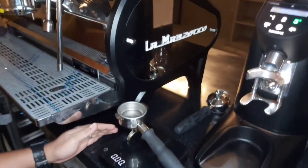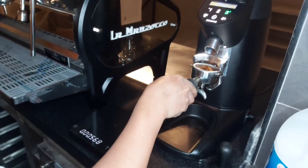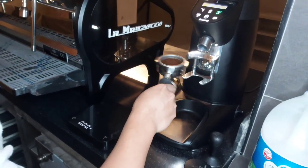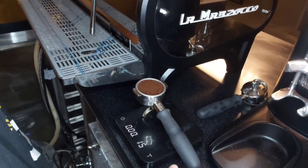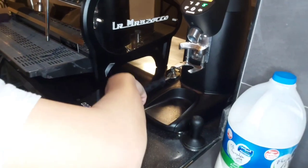He notes the grams of the portafilter weight, then he's grinding his second dose. The first dose we dispose of, so that is the second dose. It shows us that it is weighing 15 grams. After that, he holds his distributor.